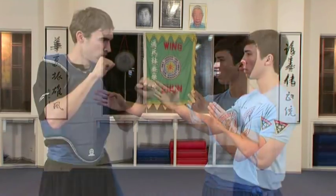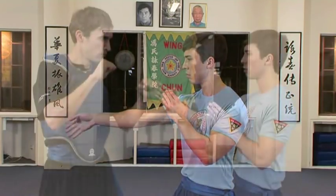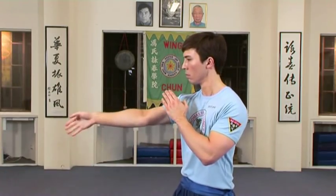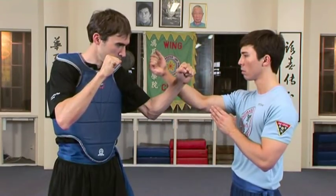In a situation where the Wing Chun exponent is caught off centre, instead of disengaging, the Wing Chun exponent will quickly redirect their opponent to regain control of the centre line and then continue striking through.